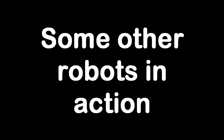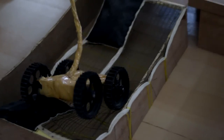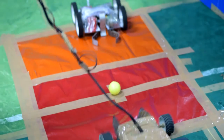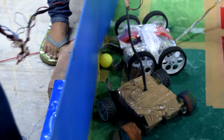We have done it — we have successfully created the robot! Now it's time for the victory dance. We'll see you next time.